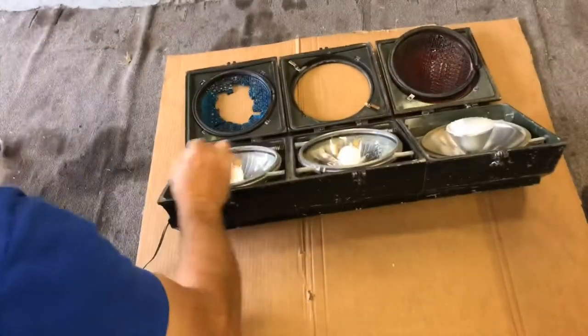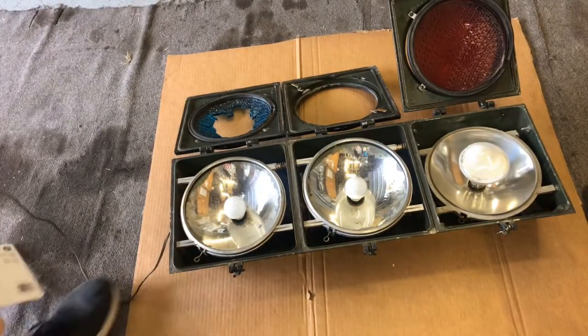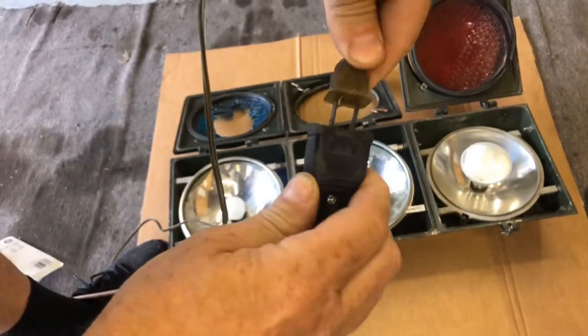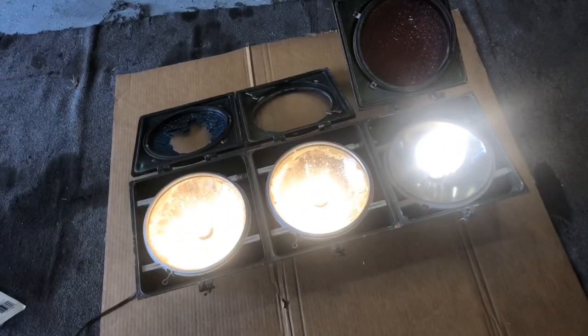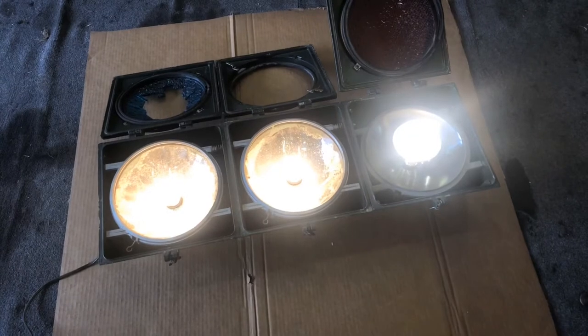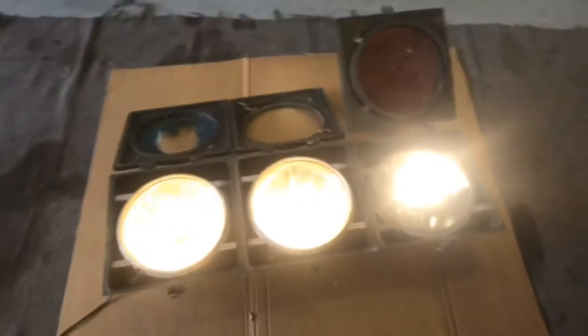Moment of truth. All three of them light up! This has been sitting here in my house for a couple days and I've done a little research for the video. I've decided that I'm going to purchase a sequencer or controller so the lights will go red, yellow, green — or whatever type of sequence you'd like. Now that I know this works I can get that on order.